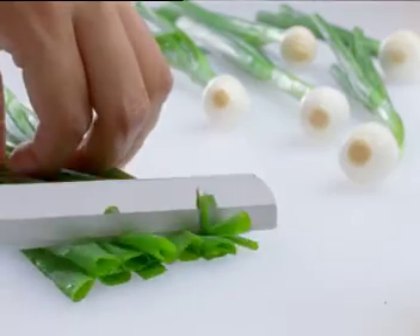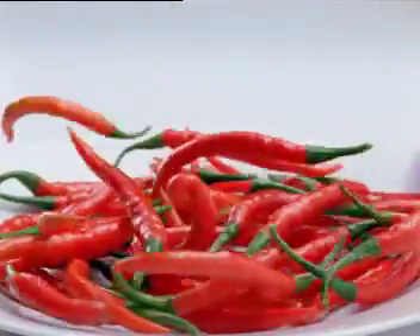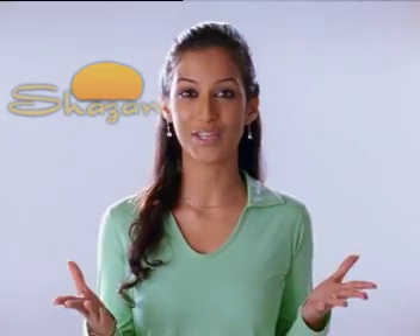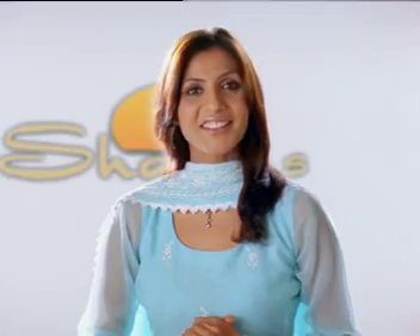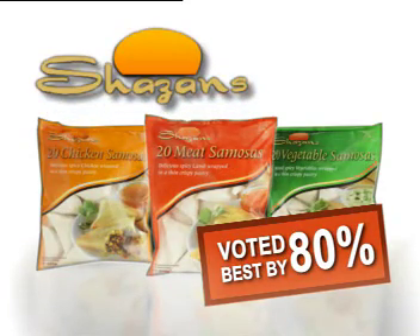Shazan go to Greatlands to source quality ingredients for their samosas. Wherever possible, only fresh ingredients are used. They use fresh green chilies instead of chili powder. Ek dam taaza hara dhaniya, and spring onions. Frozen food made fresh.